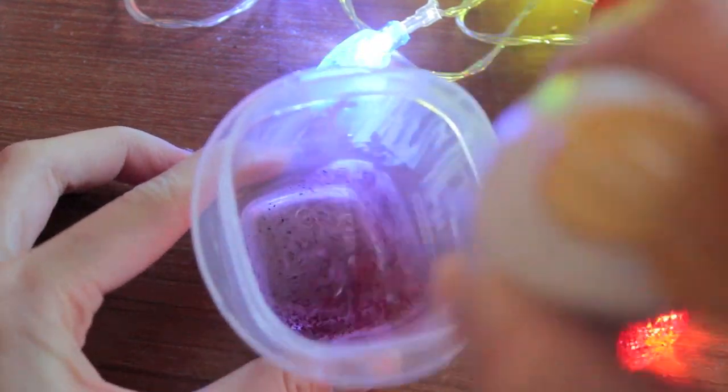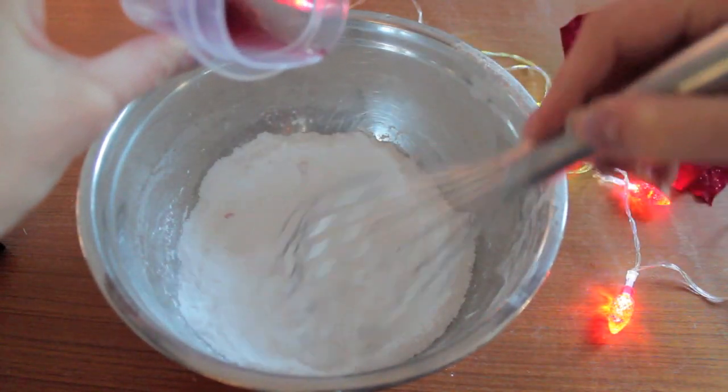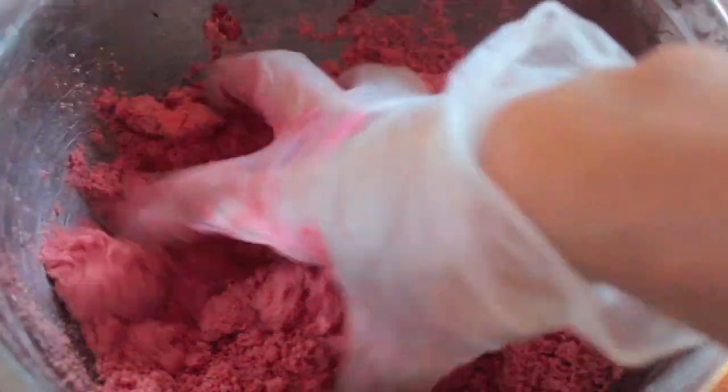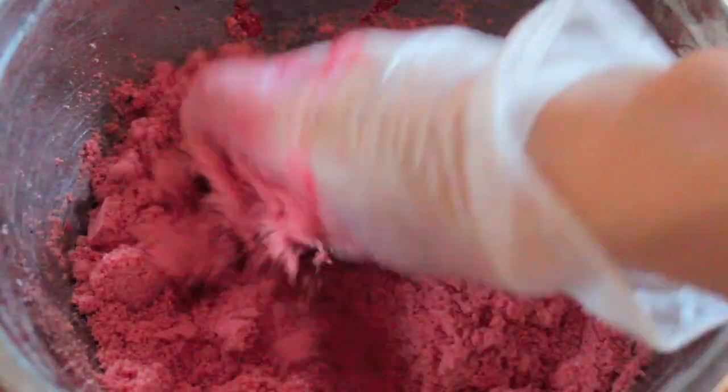Now you're gonna mix the wet ingredients with the dry ingredients. When you do that, make sure you put small droplets of the wet into the dry so that it doesn't react. Then you're gonna take your water spray bottle and do about two or three sprays until it has that consistency of wet sand in your hand.